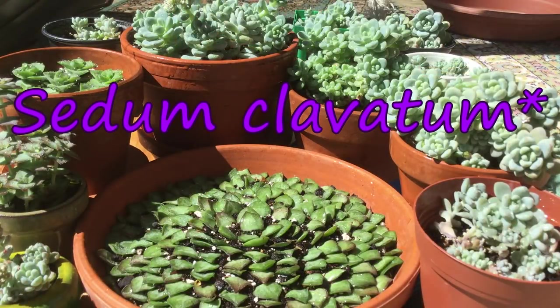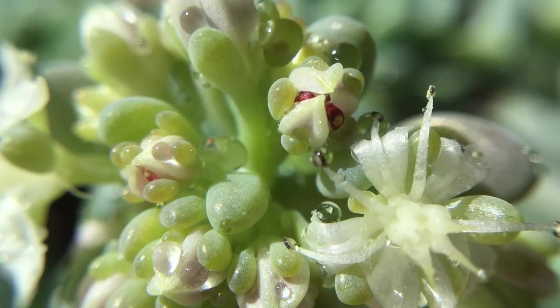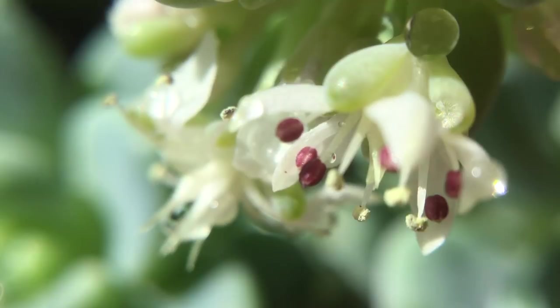So hopefully now we've positively identified these as Sedum calavatum. Let me know in the comments or with a thumbs up if you enjoyed this video. Thank you all so much for watching and I hope to see you next time.